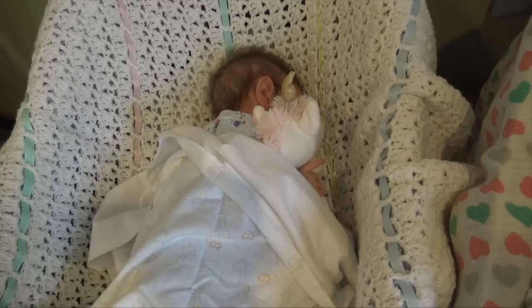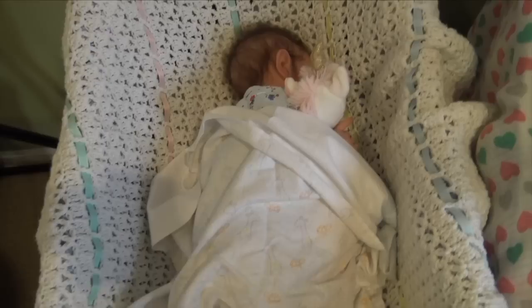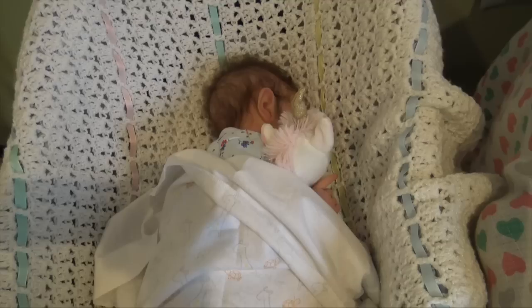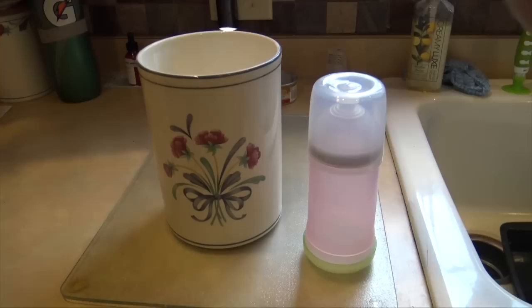Hey guys, welcome back to my channel. Today we're here with baby Shiloh and we're going to be doing her day in the life. She's actually sleeping right now — she has her unicorn lovey and she's sleeping in this bassinet. She doesn't sleep in the crib because she's a little too small for that still, a little too young.